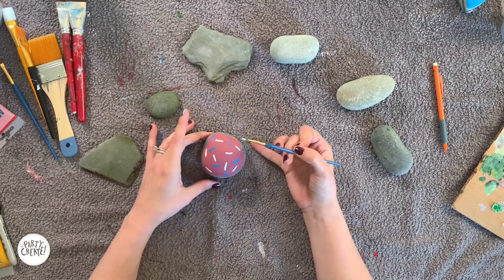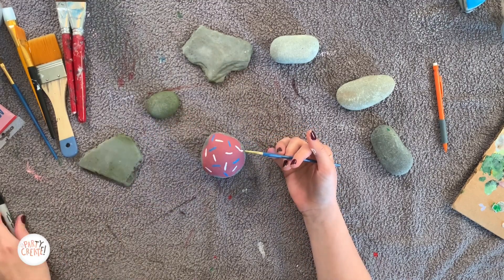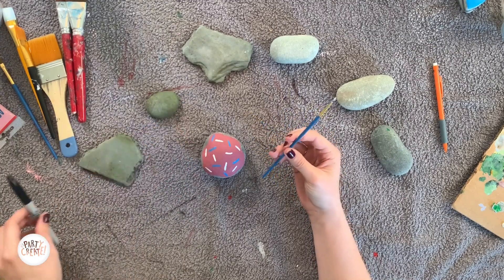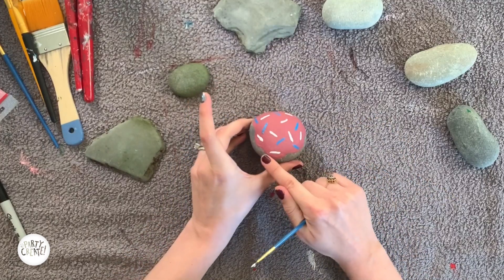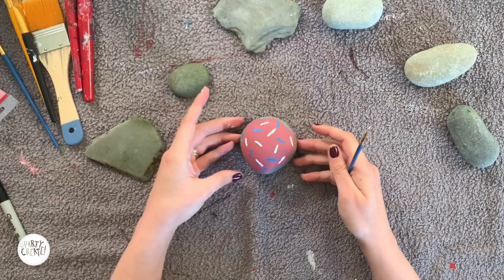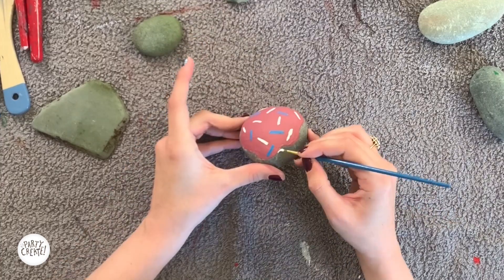Just so it pops a little bit more, you can take your small paint brush with white paint on it, or you can take a permanent marker. What I'm going to do is go around the icing on the outside against the rock where the icing ends, and just do a really small line so the icing really pops. All right, here we go.